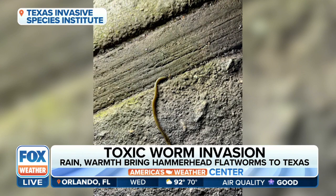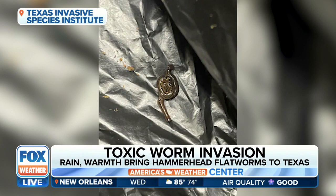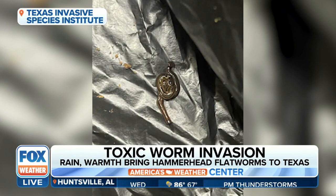You don't want to try to cut them up — that's not going to help, because it could actually lead to several new worms. The best thing to do to get rid of them, invasive species experts say, is to use citrus oil, vinegar, or possibly put them in a closed container.